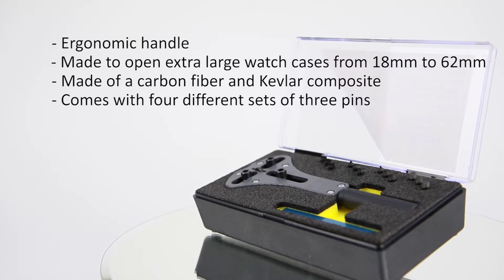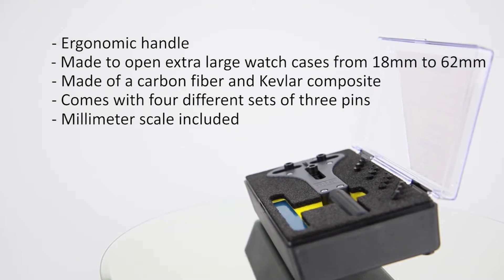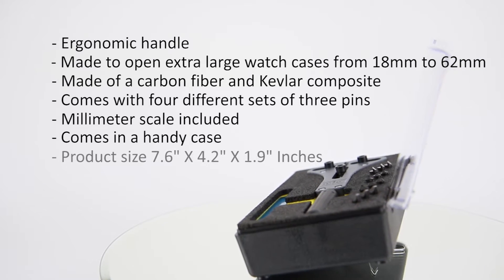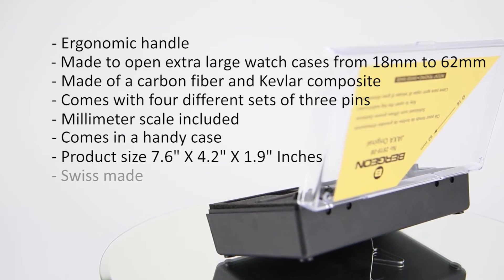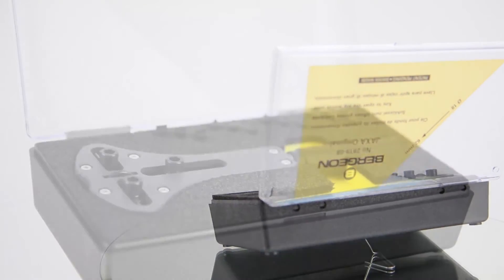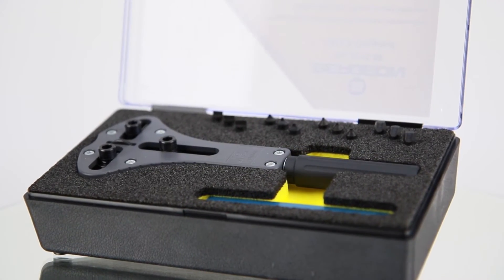Comes with four different sets of three pins. Millimeter scale included. Comes in a handy case. Overall size 7.6 x 4.2 x 1.9 inches. And is Swiss made.